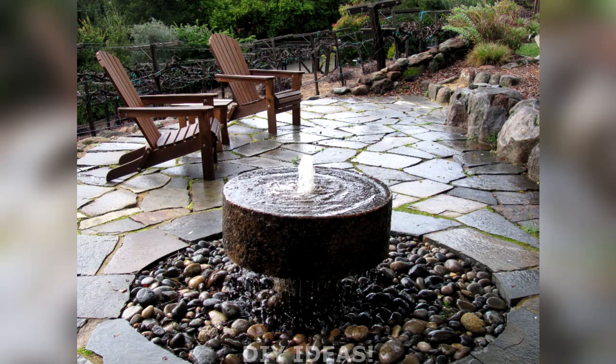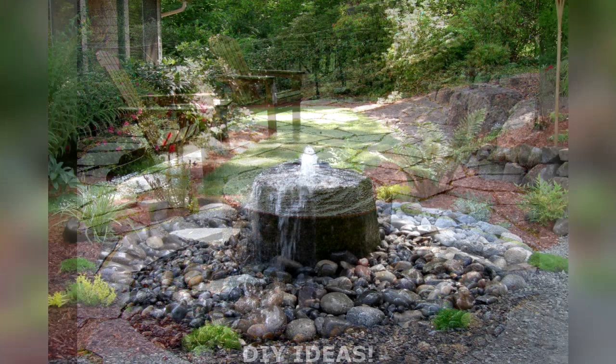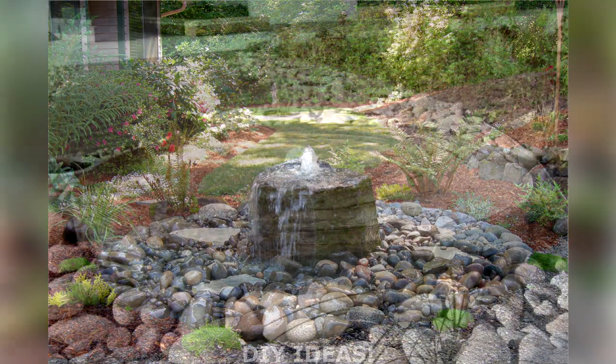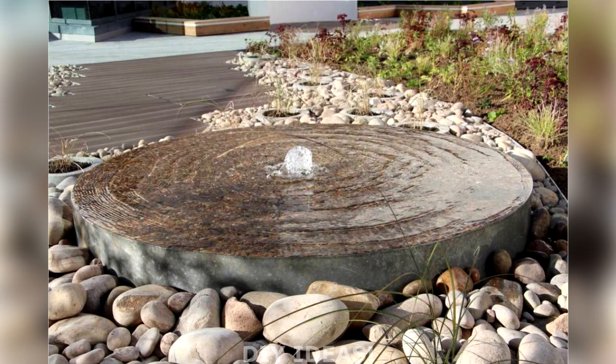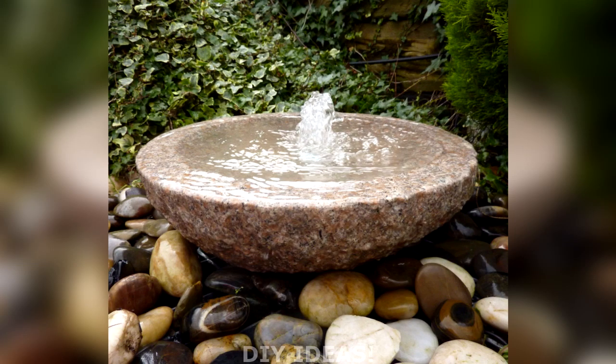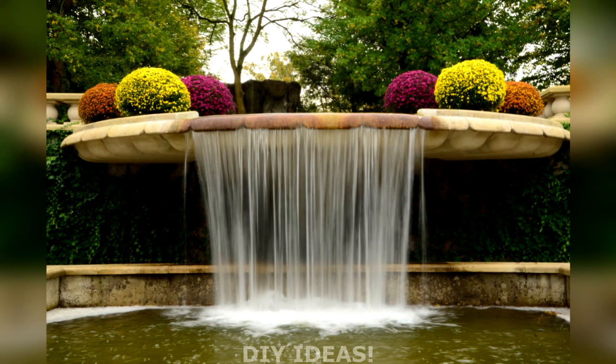Bubbling. A bubbler set in a basin gently churns the surface of the water, providing a primarily visual experience and a strong magnet for butterflies and birds. Because the water doesn't tumble down the side, bubblers are probably the quietest fountains. They lose very little water to wind or splashing, minimizing your refilling duties.